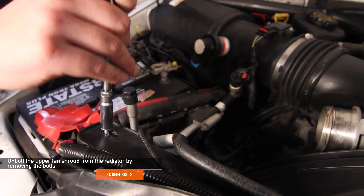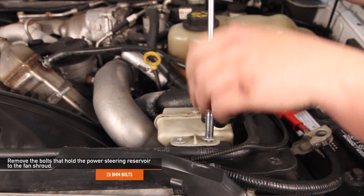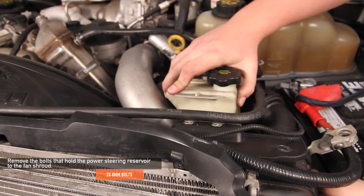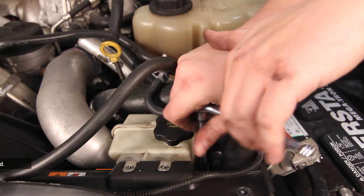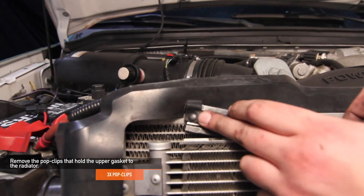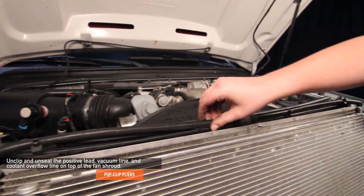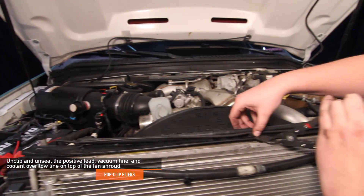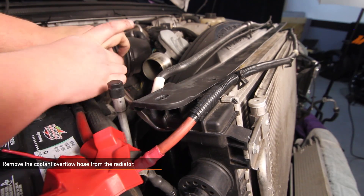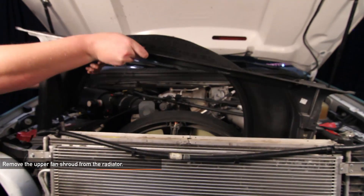Unbolt the upper fan shroud from the radiator by removing the two 8 millimeter bolts. Remove the two 8 millimeter bolts that hold the power steering reservoir to the fan shroud. Unclip the hose connected to the power steering reservoir and move the reservoir aside. Unbolt the upper fan shroud from the lower fan shroud by removing the two 8 millimeter bolts. Using your pop clip pliers, unclip and unseat the positive lead, vacuum line, and coolant overflow line on top of the fan shroud and set aside. Using needle nose pliers, remove the coolant overflow hose from the radiator. Then remove the upper fan shroud from the radiator.